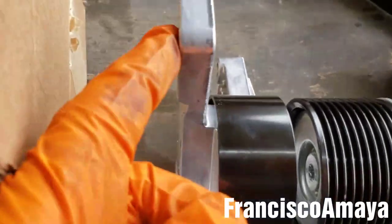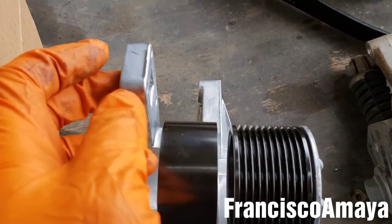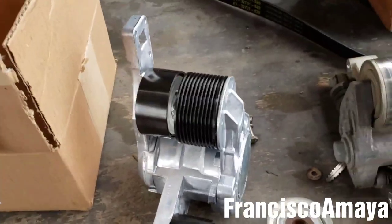It's kind of easier on the new kind because on the old one the release point is right here and it comes out by the AC compressor. On the new one it is right here, so it's hidden — it's kind of hard to get to. Anyway, the point of this video is to show you how different it is.